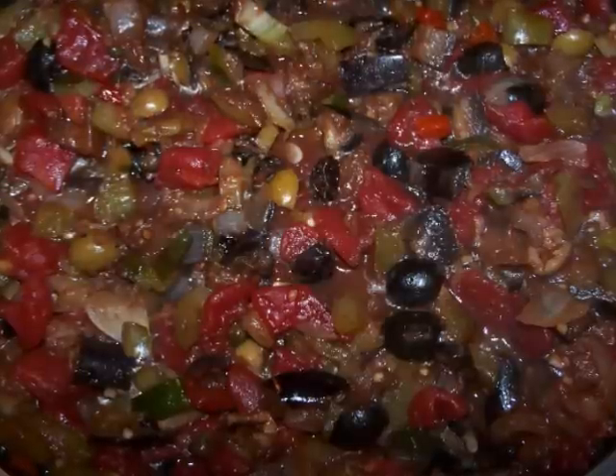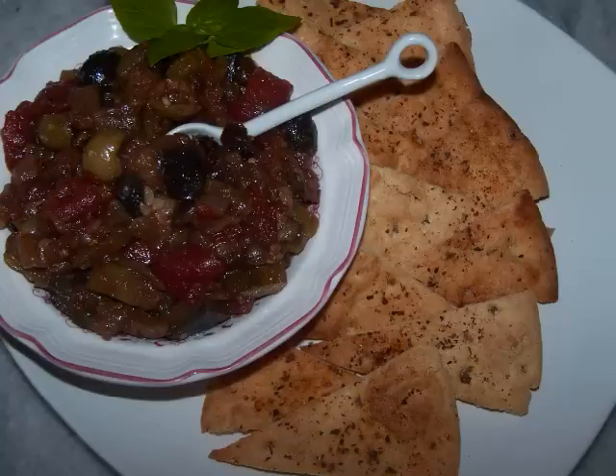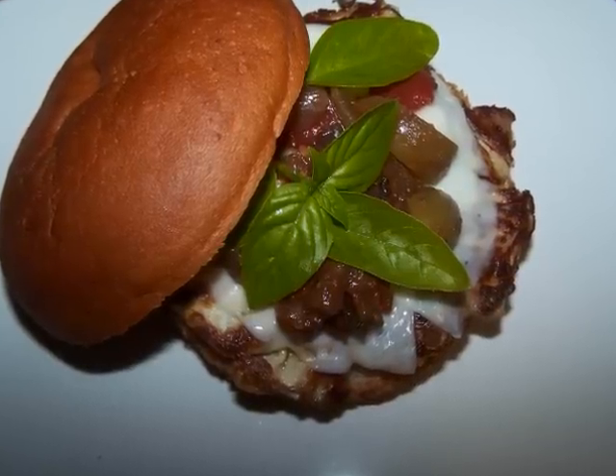So with the addition of a few gluten free baked goods from Rudy's, I'll give you not one, not two, not three, but four rapid fire recipes.